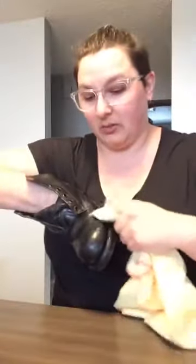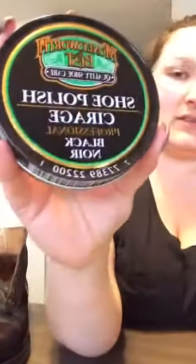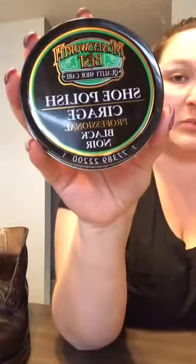Do not use parade gloss. No, no, no — parade gloss is not what we use on these boots. It causes what we call boot cancer, which will peel the black polish right off your boots. Parade gloss is very, very bad. But you can use almost any sort of professional black shoe polish like this — you can find it in brown or black. Kiwi to me is the best. Definitely go with Kiwi. I have found Kiwi at Shoppers Drug Mart of all places.